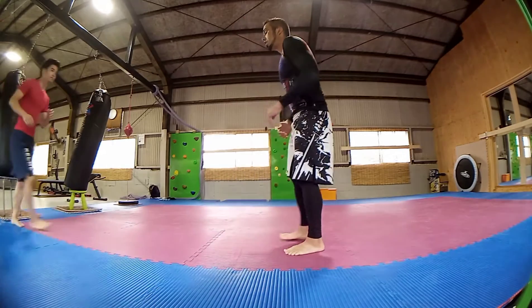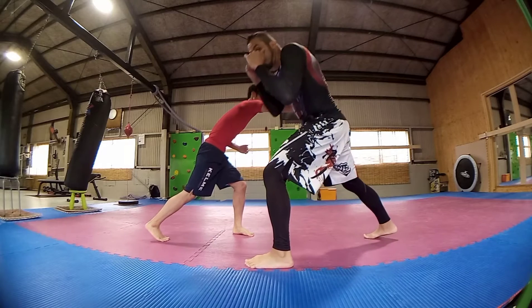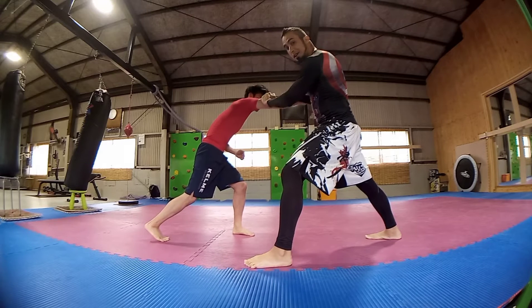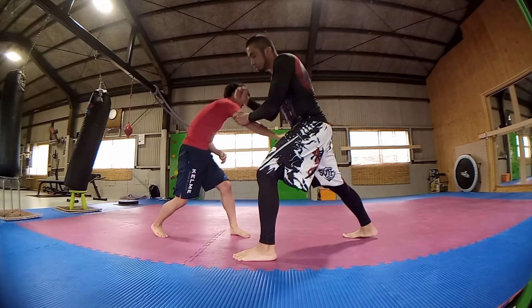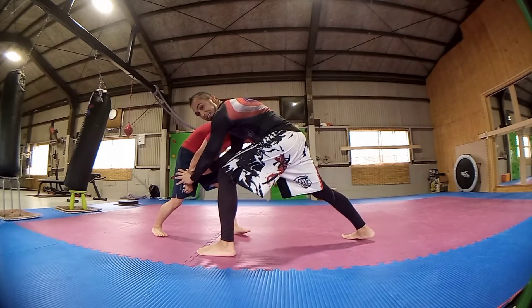As the person comes in for the punch, we're gonna bob and weave out of the way and come up. Once we're on this side, we're gonna attack — block and grab the arm, kick the stomach, and then punch. Once I punch, I'm gonna grab the arm and bring it into the opponent's leg.